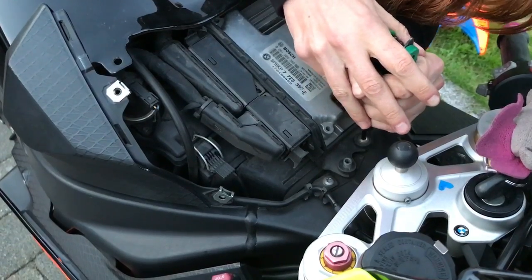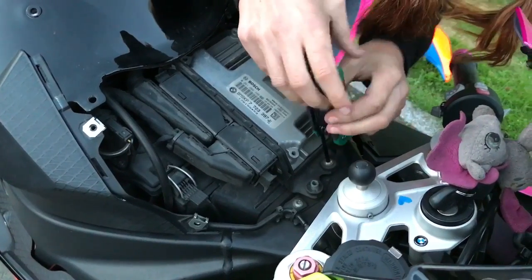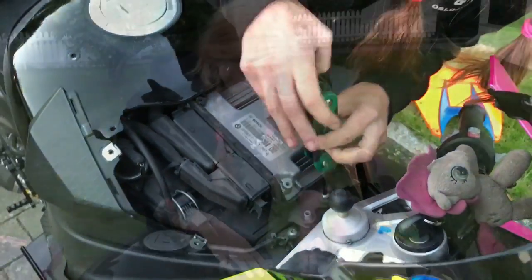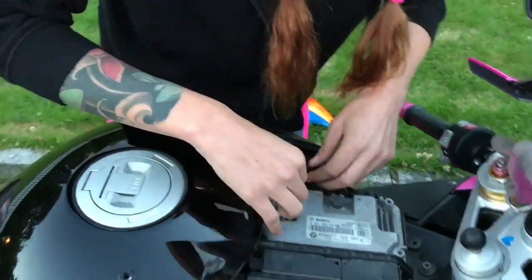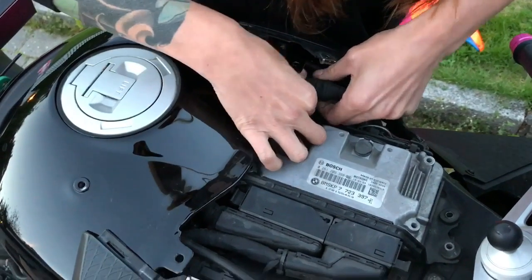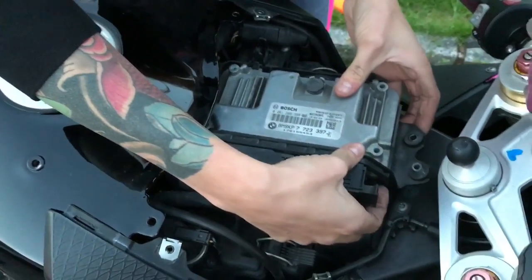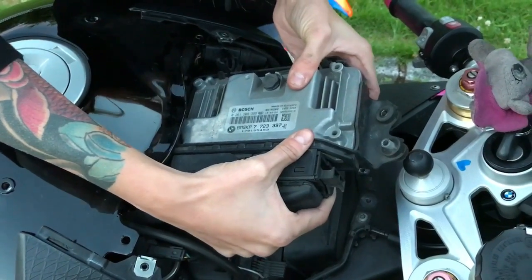I've got it stuck. So now I have to remove this wire that is attached to the ECU — just pull it up and put it here on the side. Now I can lift the ECU off: pull it forward and up and back.